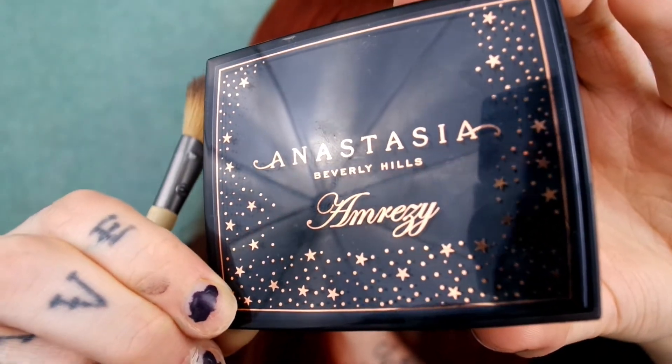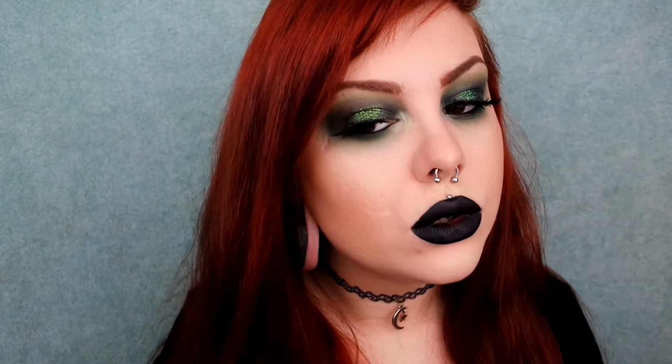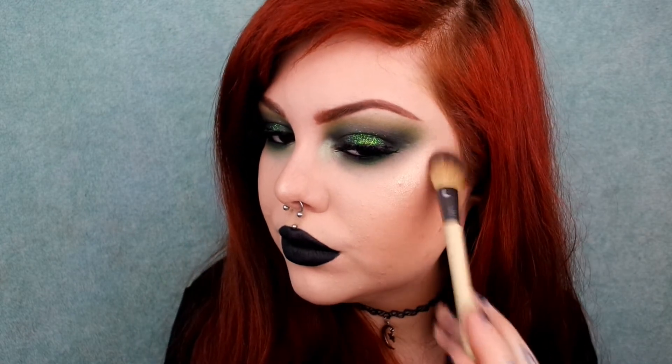Lastly, I'm going to highlight my face with the ABH by Amrezy highlight. That completes this look! I hope you enjoyed this tutorial — if you did, make sure you give this video a thumbs up. If you enjoy my videos, you can also subscribe to my channel. I hope you all have a wonderful day and I'll see you in my next video.